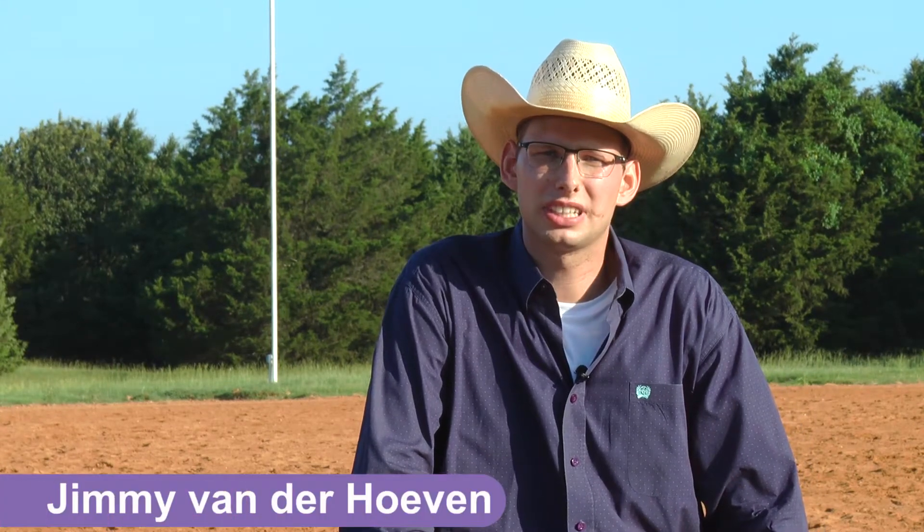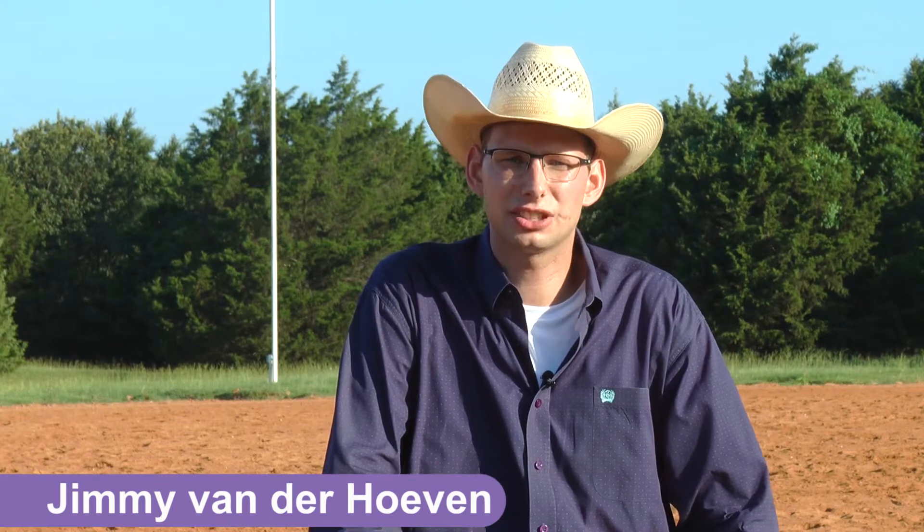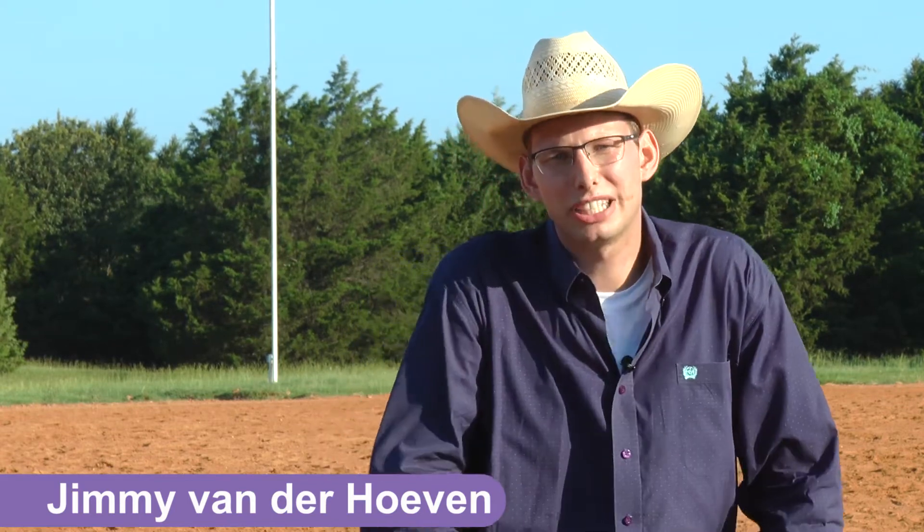Hello, my name is Jimmy van der Hoeven. I train here at Cedar Ridge Reining Station and work for Casey and Cathy Hinton. I want to talk a little bit about the speed in circles and the speed for rundowns to get ready to show and when in the show pen.